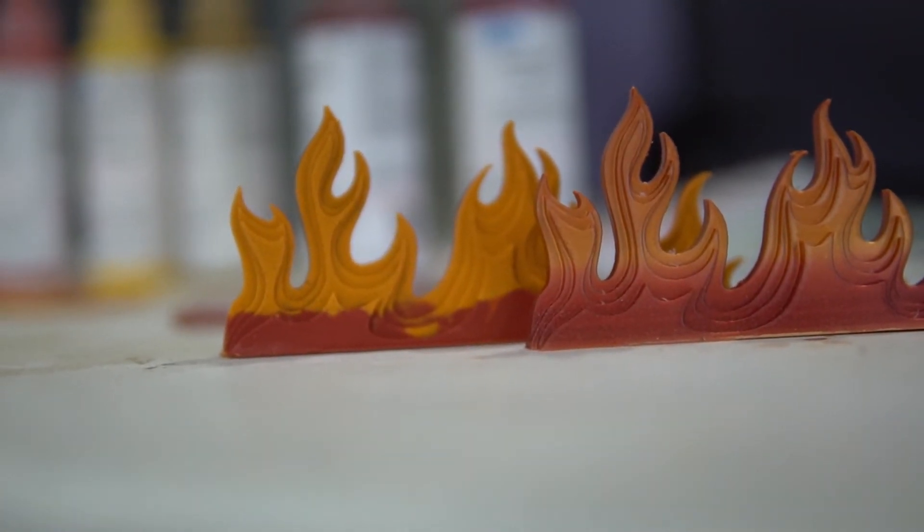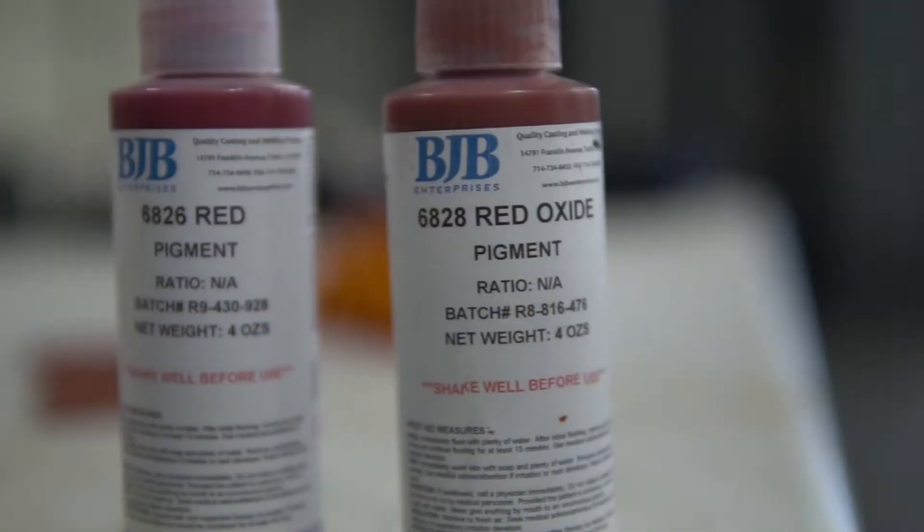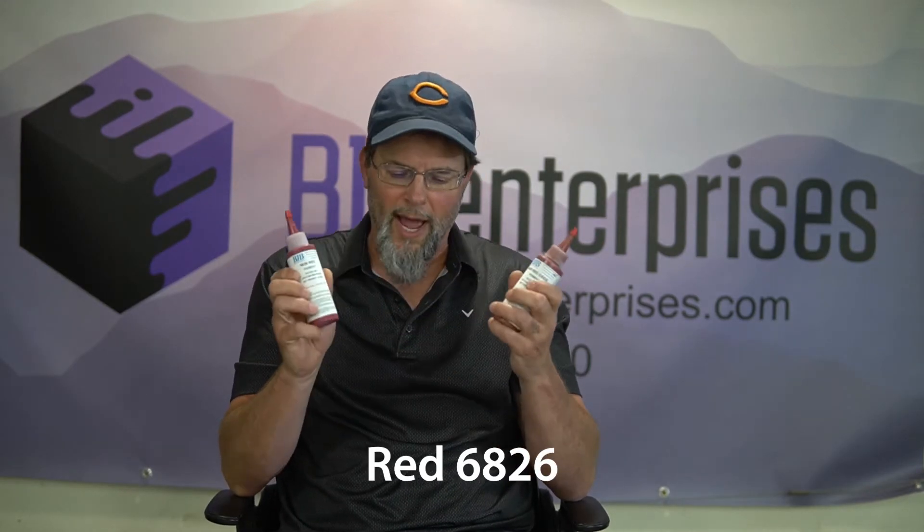The parts didn't need an exact metallic look, but he did want the tone of the red and yellow to come into play. For this match I used two different colors: red oxide 6828, because it has kind of an orange shade to it, and red 6826. I'm going to start with a ratio of 8 grams of the red oxide — it's very orange and we needed that orange element — and 2 grams of the red, and you'll get to see exactly how I use those colors to achieve the color match.